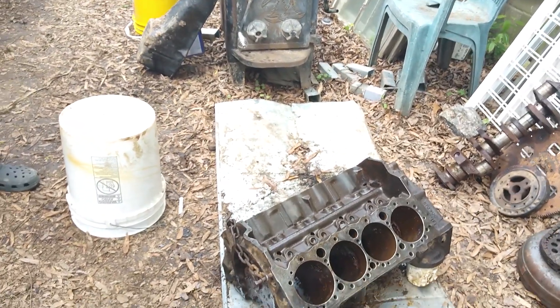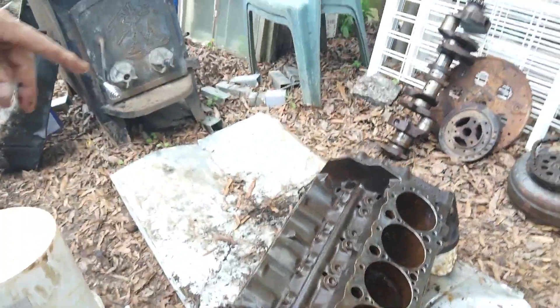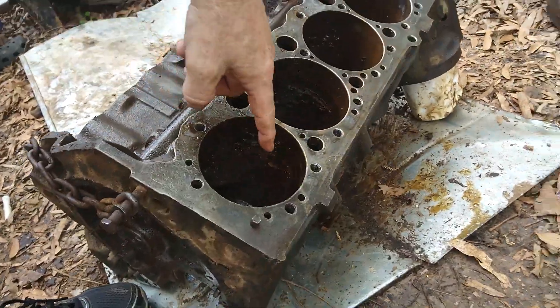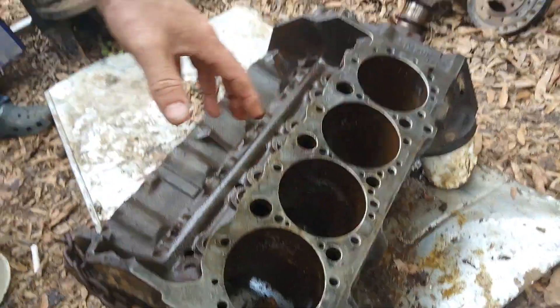As you can see, we have our motor disassembled, not completely. This is a 400 small block Chevrolet engine. It has been bored 10 over. Boring — what boring means — boring one ten over, that means it's 10 over the factory bore. Boring is when you make these cylinders bigger because the cylinders either get a scratch, they get rust, or they're pitted.